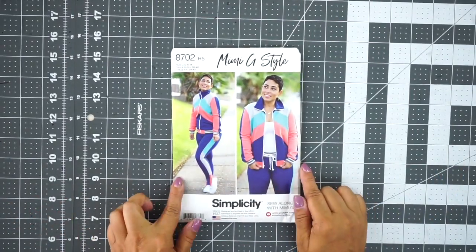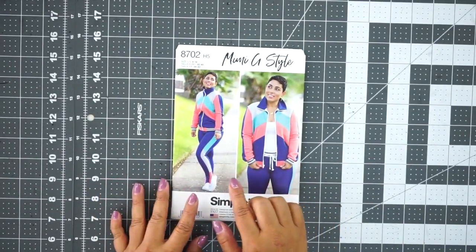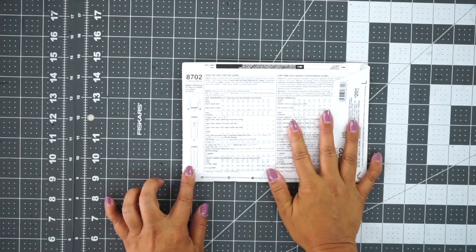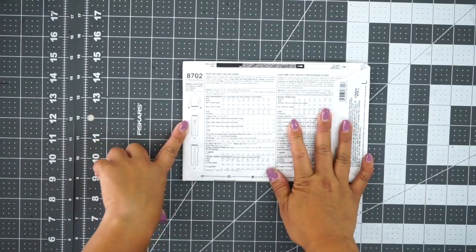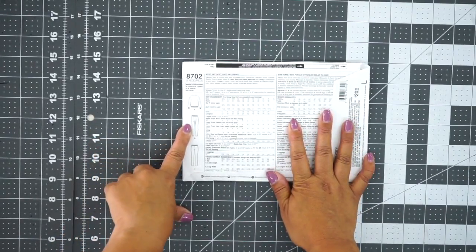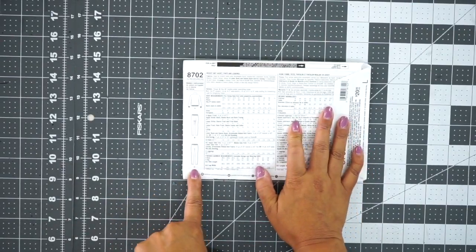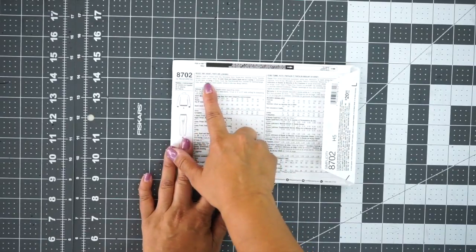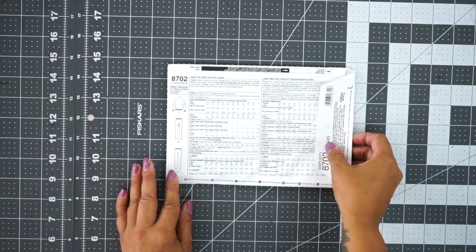So we're going to be working on 8702 and we're going to start with view C, which is the leggings. The pattern does come with two options on the pants — you can do the straight leggings or you can do the drop crotch. I love the drop crotch, but for this video we're going to be doing just the regular legging view C. In the back of the envelope we have a list of fabric suggestions and all of the notions that you're going to need. Let's get started with view C.